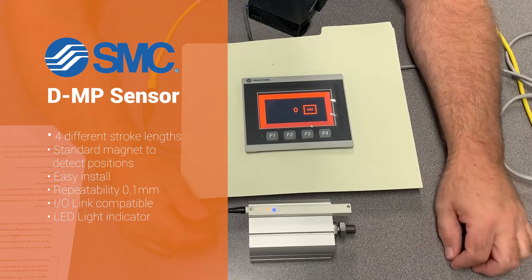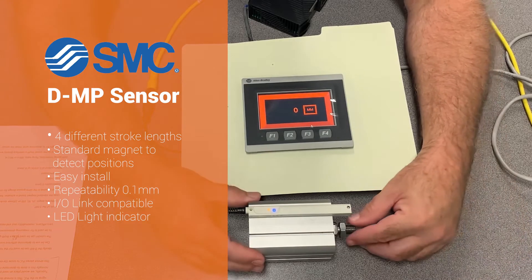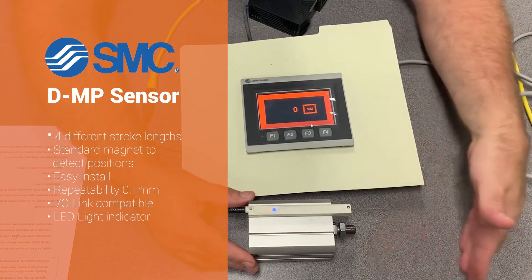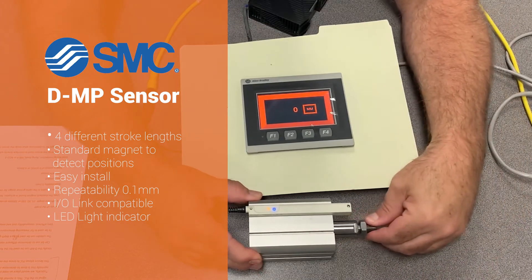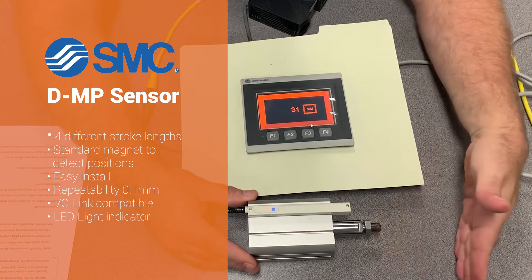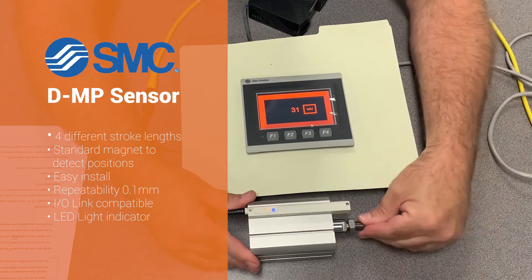Ideally the DMP can be used for the following applications. It can be used to determine the size of a box where the stroke has a stop. So if you had a wall here where a conveyor is coming down with different sized boxes width-wise, the cylinder could come out and touch the box itself to determine how big a box is coming down the line as they come.